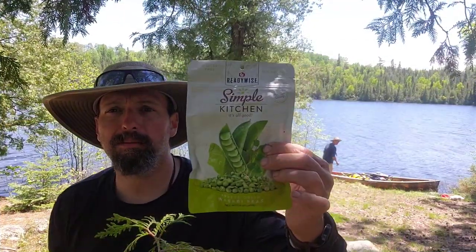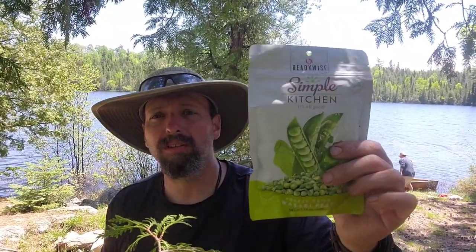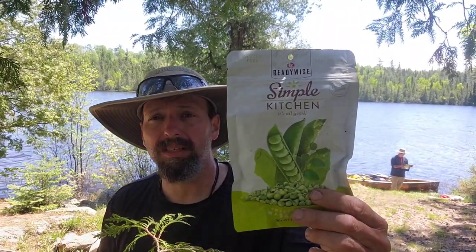Welcome back to Burning River Bushcraft. Today we're going to be taste testing the ReadyWise Simple Kitchen Wasabi Peas. The Simple Kitchen line from ReadyWise is more geared not so much as backpacking food — this would be something you could keep in an apartment for long-term food storage or use as a snack. We're going to be using this as just a trail snack today; we pulled over and are having a little break, so I thought what better chance to have some wasabi peas.